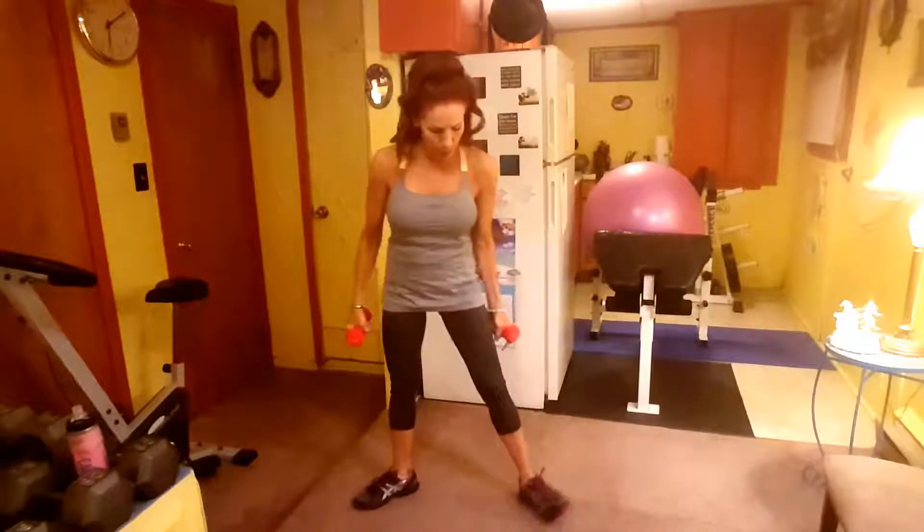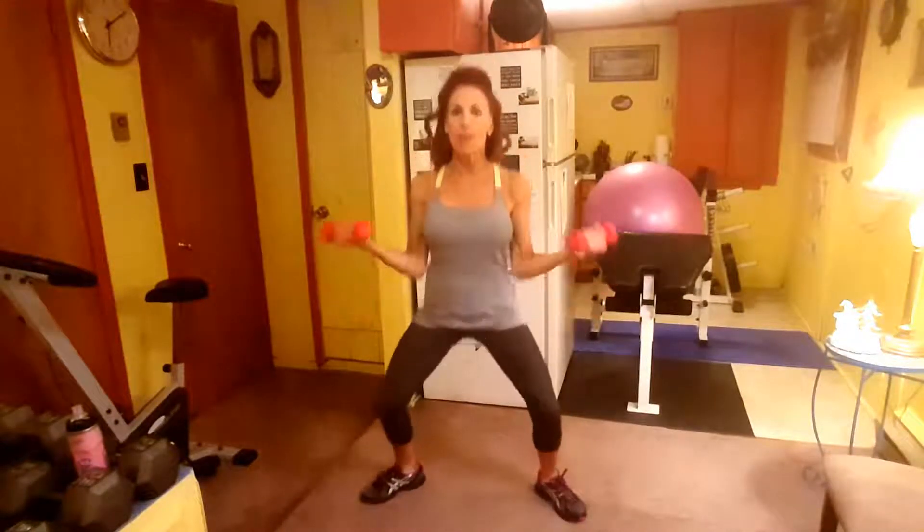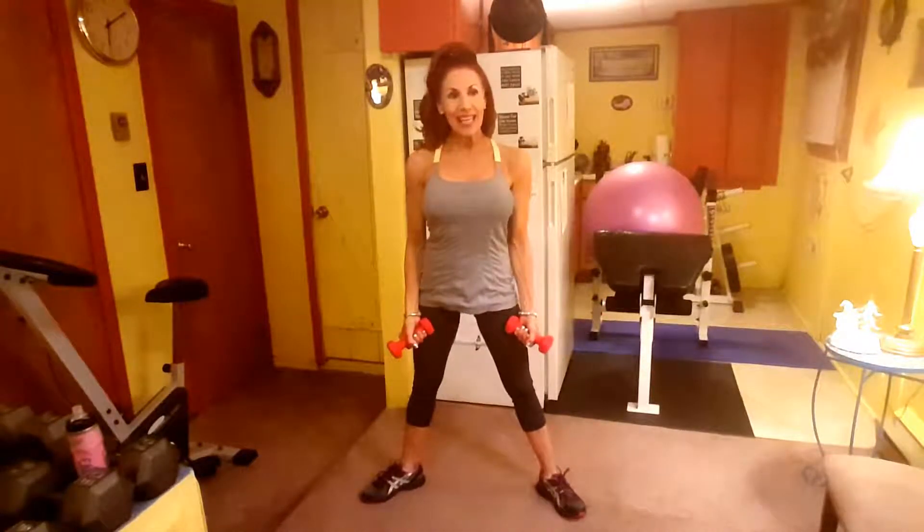The next one is the Butterfly Plie. Legs are out, wide, turned out. Arms are on your side, curling it up, palms up, for a bicep curl. That's the second exercise.